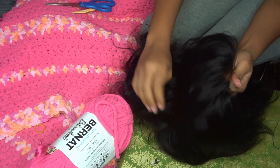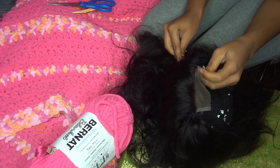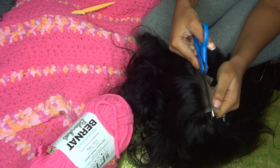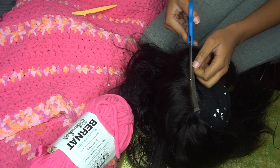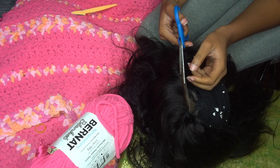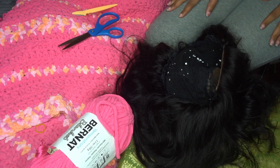To cut the lace, I'm going to cut it right here because I didn't really feel like lacing it on. I'm going little by little because I just don't want to cut too much at once. And that's about it — I will not cut my lace, and that's it.